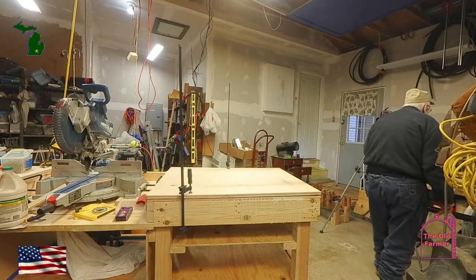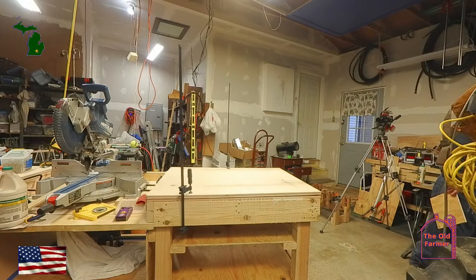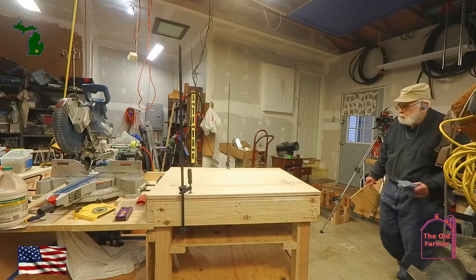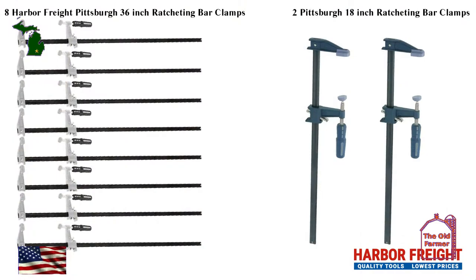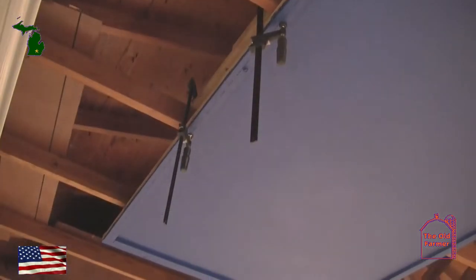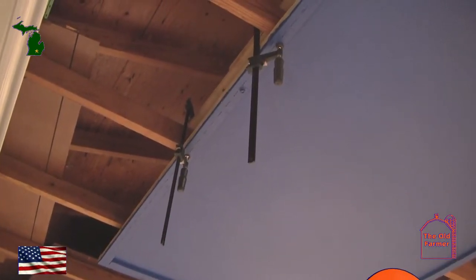I really put them through their paces — I did see from time to time a bit of bowing, but they hung in there and did the job. Besides the four Bessie clamps, I now have eight of the Harbor Freight Pittsburgh 36 inch ratcheting bar clamps, and I pulled my two Bessie clamps off of my fold-down blue screen and replaced the Bessie with 18 inch Harbor Freight Pittsburgh ratcheting bar clamps.